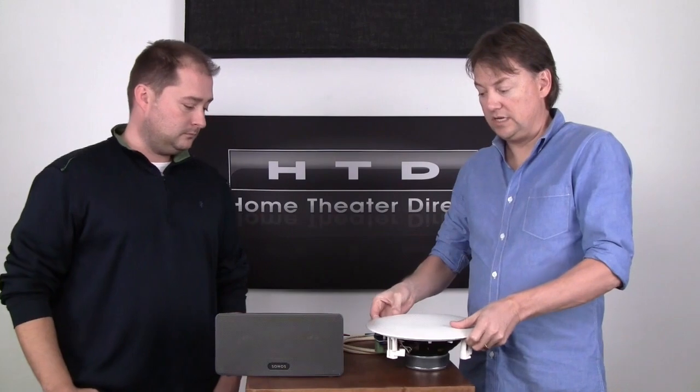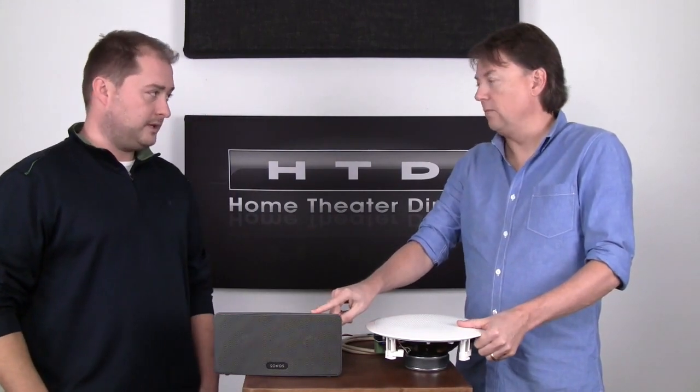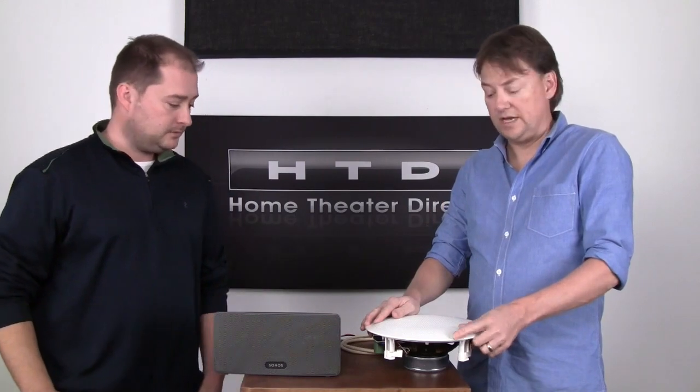The key difference in using an in-ceiling speaker versus a speaker just on a bookshelf somewhere in the room — there are actually several key benefits. One, obviously as we just mentioned, is the aesthetics. It disappears. You don't see it.